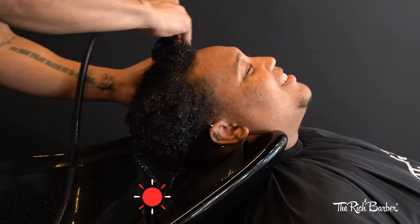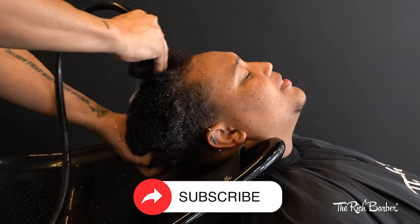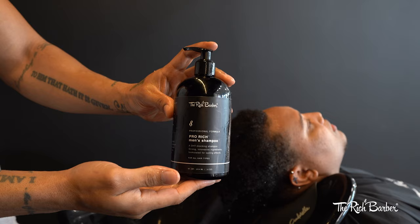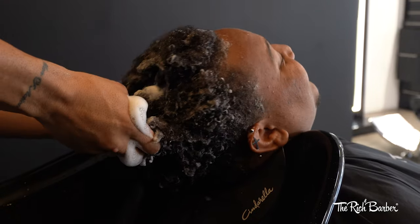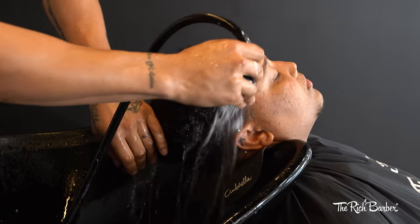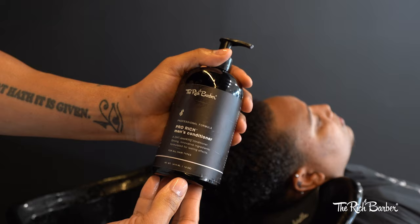We're going to do a fade. I randomly cut people for these videos so I never know what kind of hair they're going to come with. So they show up, take a look, see what they want, see what they're open to, see if I have free range to do whatever I want. For him, he wanted to keep the top the way it is and he wanted to fade it up on the side.